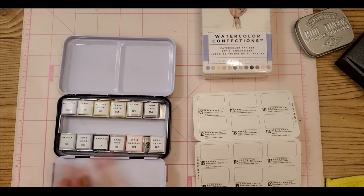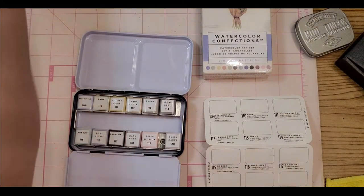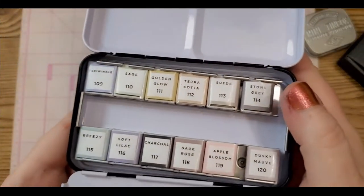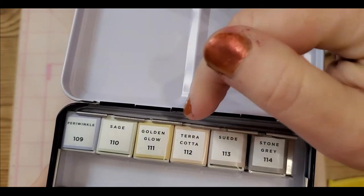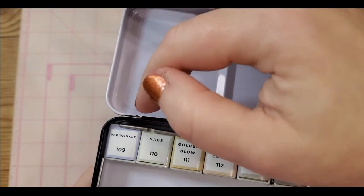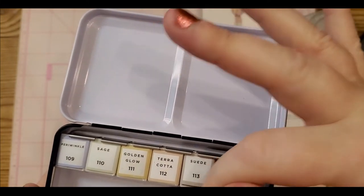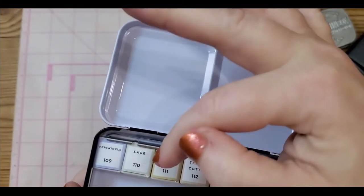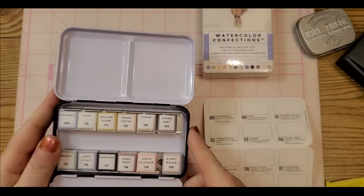Okay, let's see — the colors are: Stone Gray 114, Suede 113, Terracotta 112, Golden Glow 111, Sage 110, Periwinkle 109, Dusky Mauve 120, Apple Blossom 119 — I bet that one's going to be really pretty — Dark Rose 118, Charcoal 117, Soft Lilac 116, and Breezy 115. Now I'm going to unwrap these.